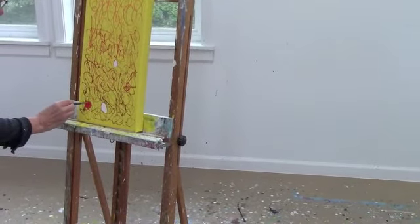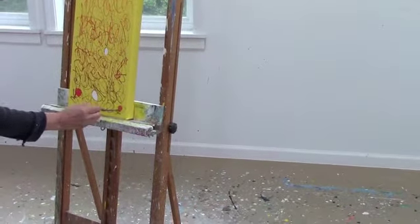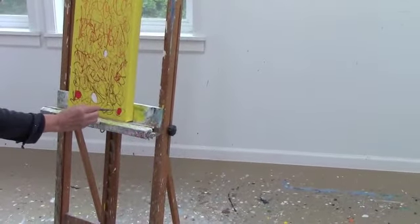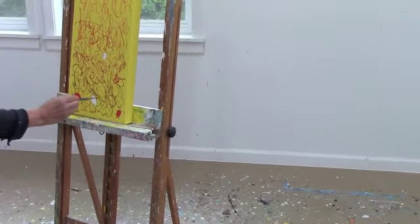Now I'm using a red. You'll see that I use a variety of colors to fill in these spaces up and down the whole canvas, including a pink, an orange, and a light green.